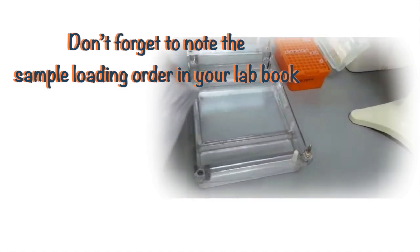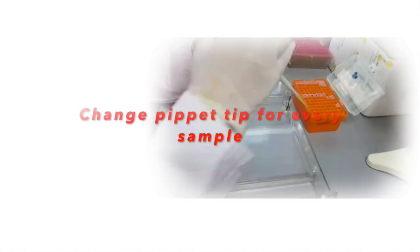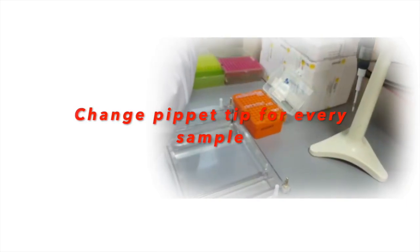Now pick out your next sample and follow the same procedure very carefully. Don't forget to eject the pipette tip after every sample, and make sure that you are loading the wells properly.